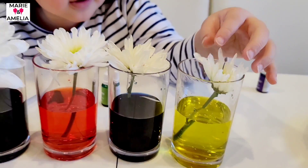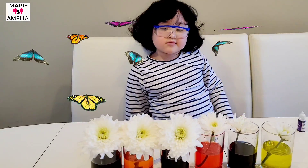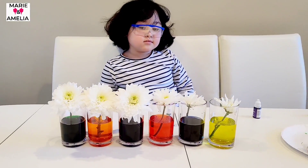There you go. OK, so now we need to wait. We need to wait.